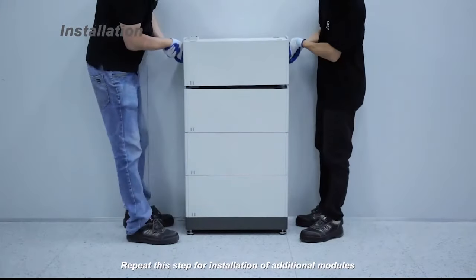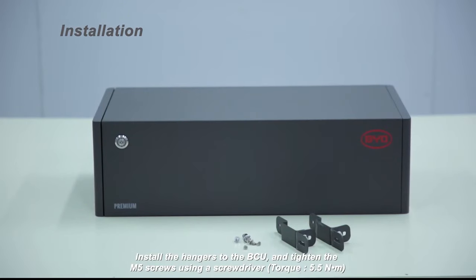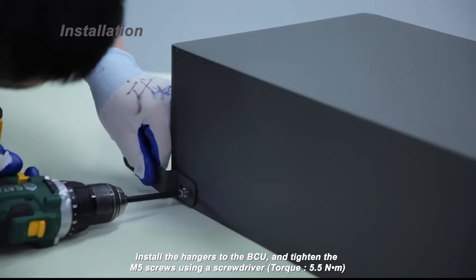Repeat this step for installation of additional modules. Install the hangers to the BCU and tighten the M5 screws using a screwdriver. Torque 5.5 Nm.